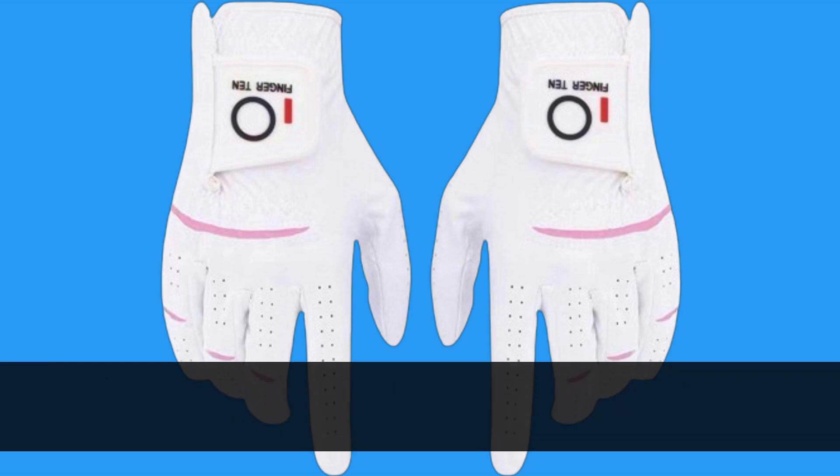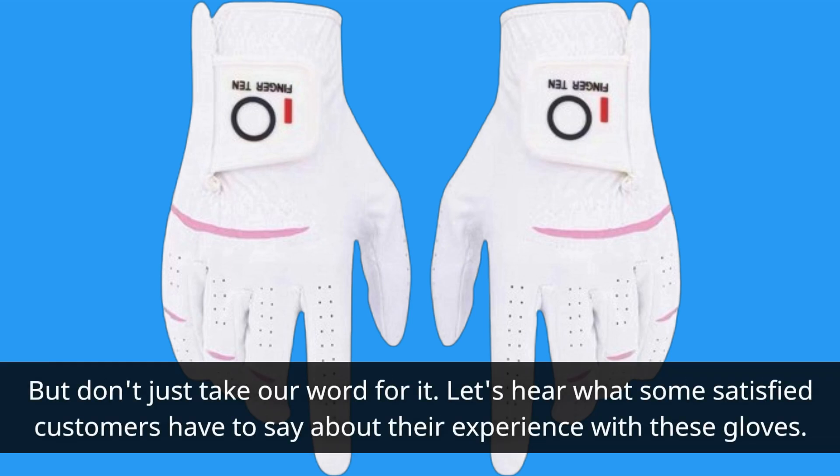But don't just take our word for it. Let's hear what some satisfied customers have to say about their experience with these gloves.